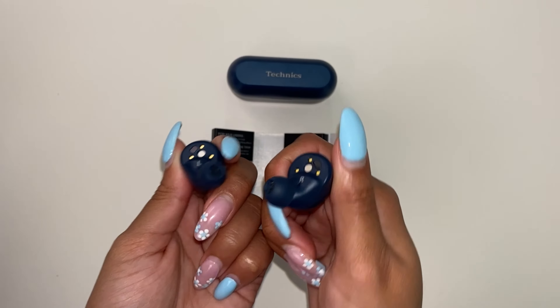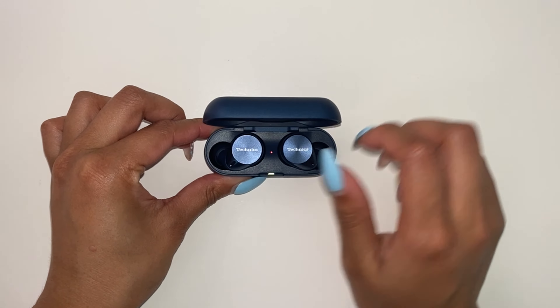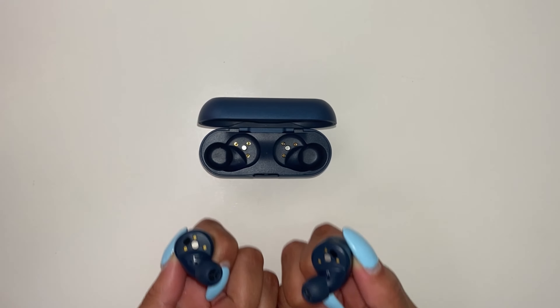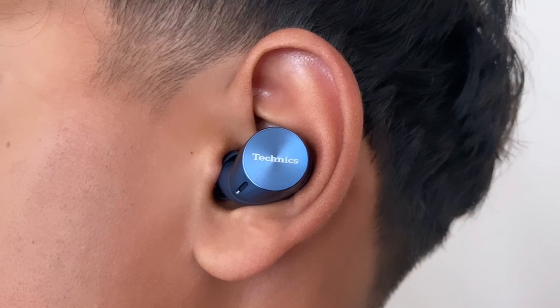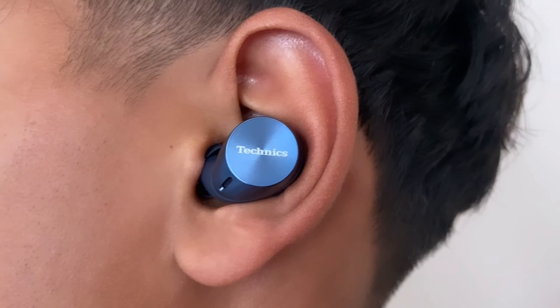The medium earpieces are already attached to the earbuds. First, you have to remove the earbuds from the charging cradle. Make sure they're charged for at least four hours for optimal battery time. Then you will wear the earbuds securely in each ear after removing from the charging case. Once placed in the ear, you will hear the word 'pairing' followed by a chime signaling the pairing mode.